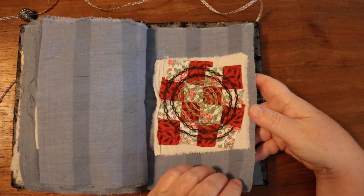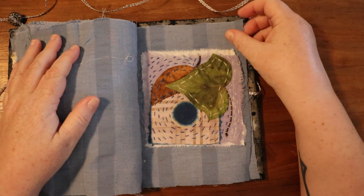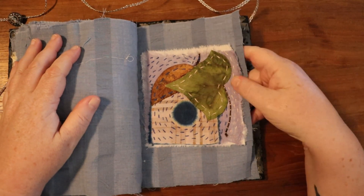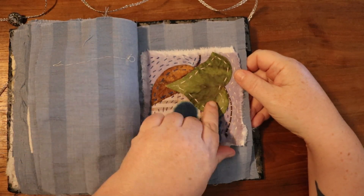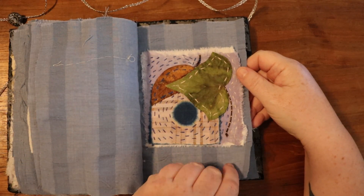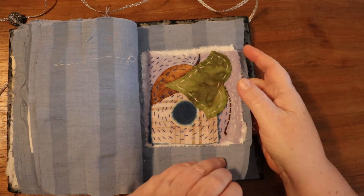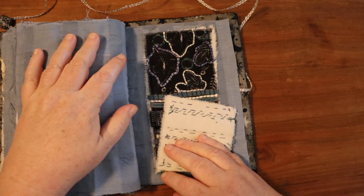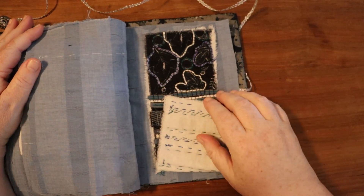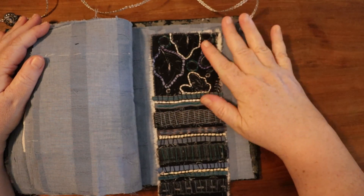Mad tea party! This was more leaf stitching — another eucalyptus one — and I believe this was an ivy piece that I didn't dry quite flat, but it's working out to be quite flat in the booklet.